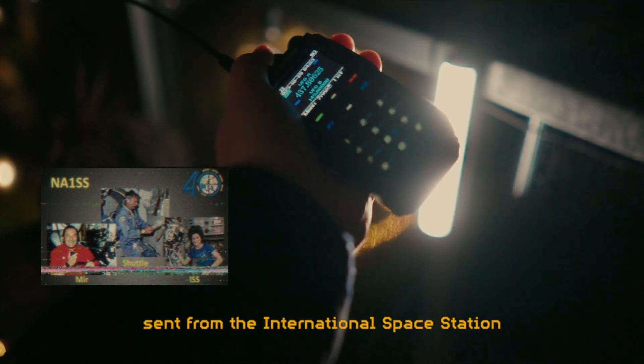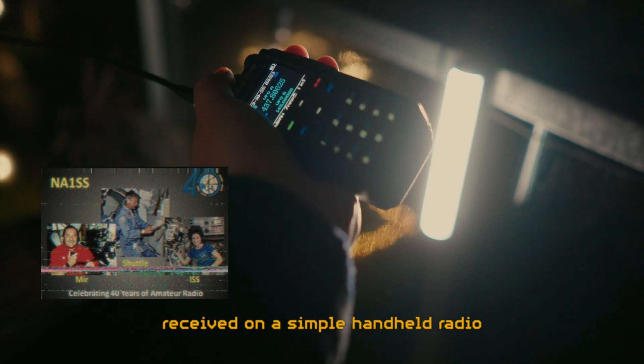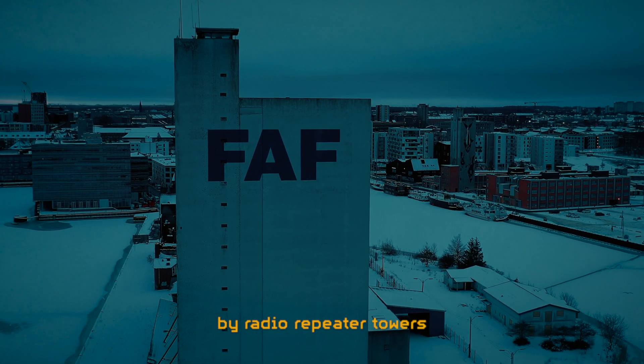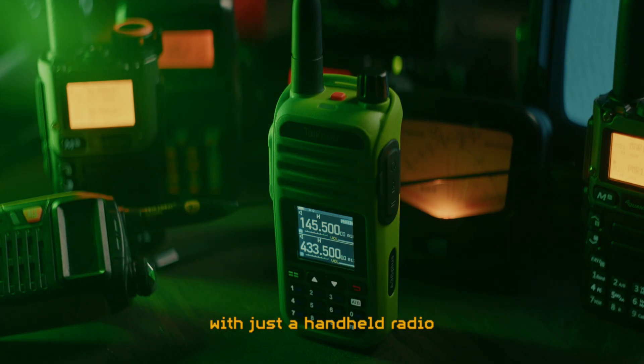This is an image sent from the International Space Station, received on a simple handheld radio. Right now you are surrounded by radio repeater towers that you can communicate through at long distances with just a handheld radio.